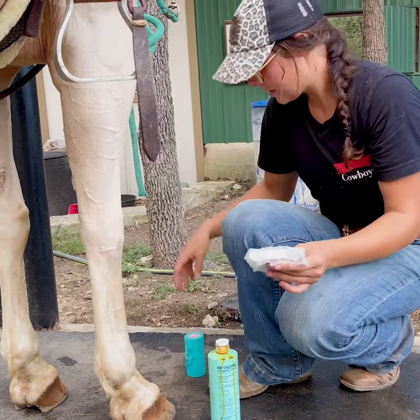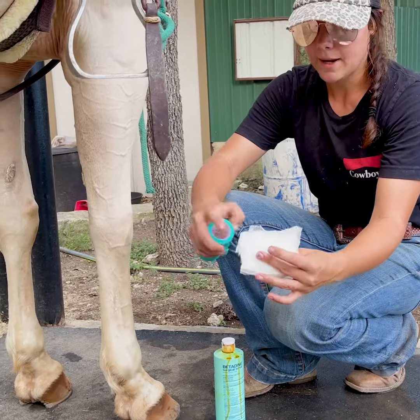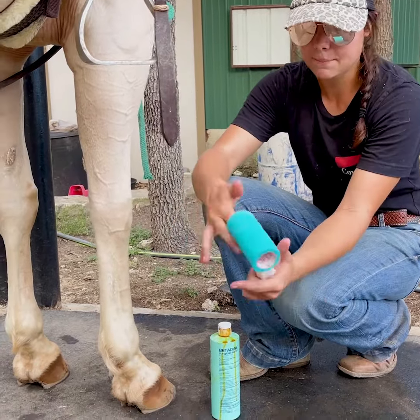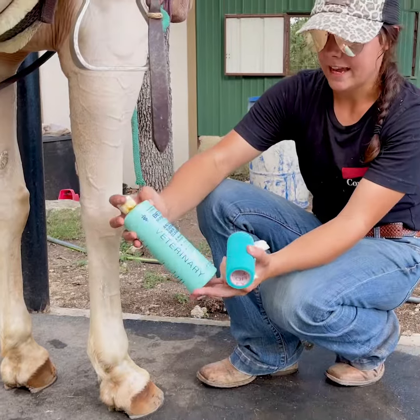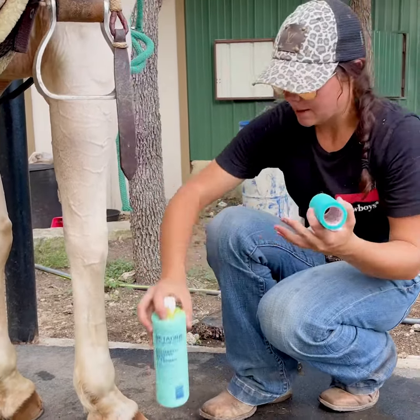Here's what you're going to need: some cotton or gauze — I like this stuff because it's really thick and very absorbent — and then of course vet wrap. I always use a betadine solution to clean everything out; this is probably one of the best ones you can use.